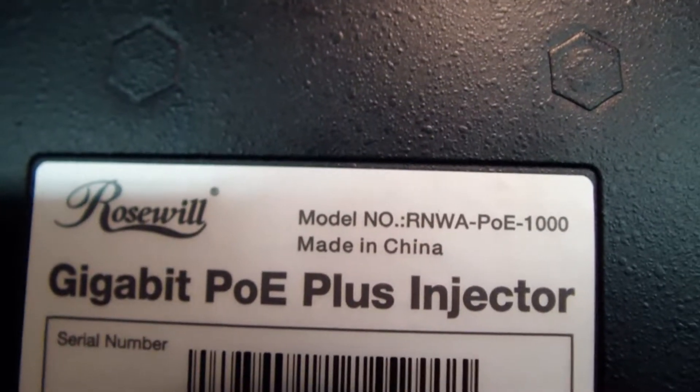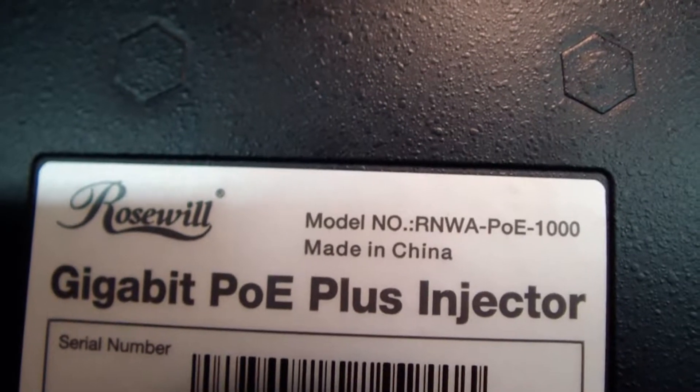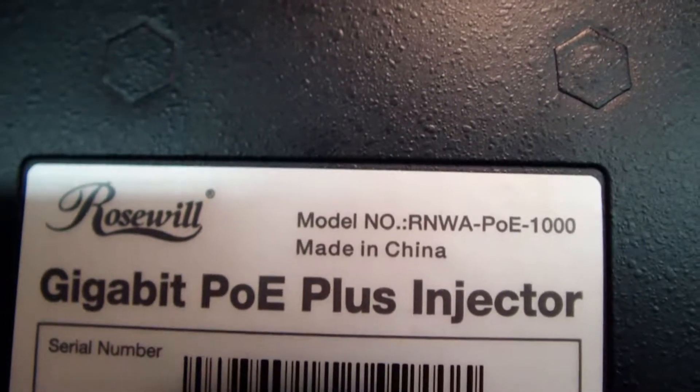Hello, today we're reviewing the Rosewill RNWA-POE-1000 Gigabit POE Plus Injector. Let's take a look.